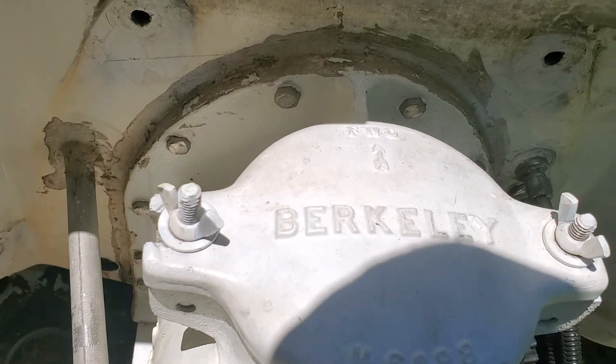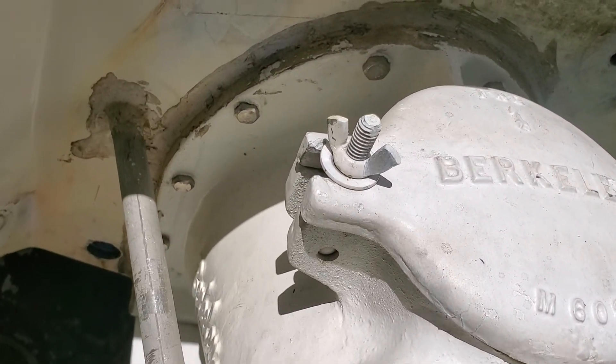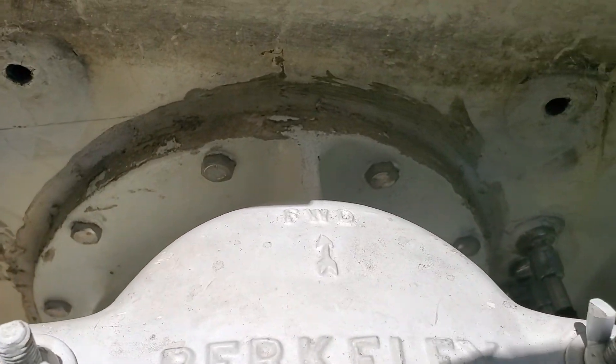The thing is, these things are epoxied in, unlike some of the other Berkley pumps. So these aren't really designed to be removed.